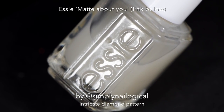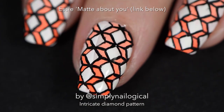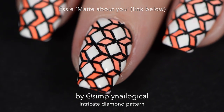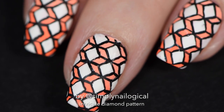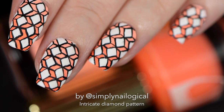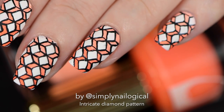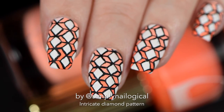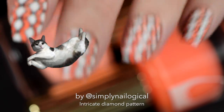Time to add a top coat and finish this up. I'm using Essie's Mad About You matte top coat because I thought it looked kind of retro cool to be matte — kind of like a 70s couch or something out of Mad Men. And there you go: mini intricate box gradient chevron diamond things!